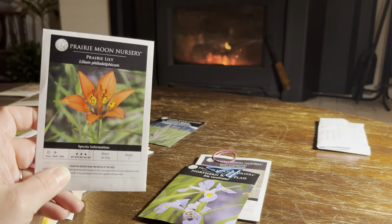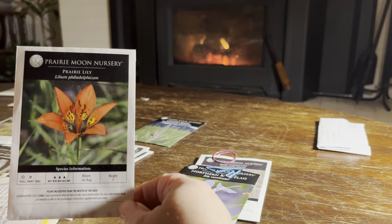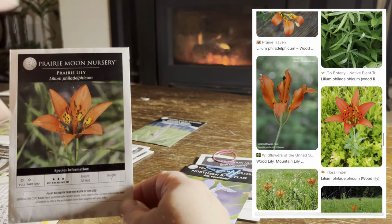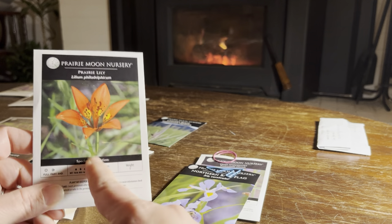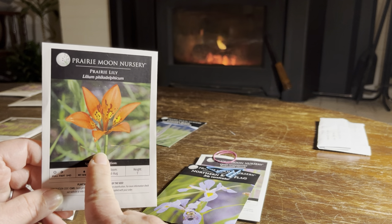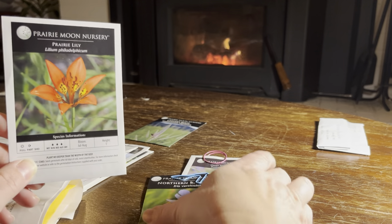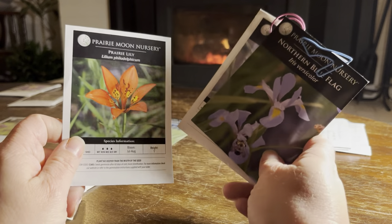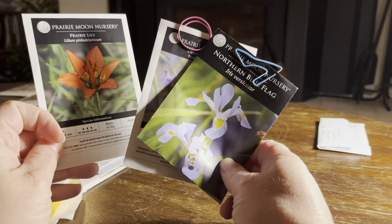I'm so excited about this prairie lily. It's a tiny plant — only about one foot high — and they like to grow sort of separate from each other rather than clumping together. You just see these pops of orange around. This is a native plant for me. There is another native lily that is more west of here, and while I do love planting native plants, I am not a purist — I will go outside my own local native range. But I do want to feed the local wildlife.